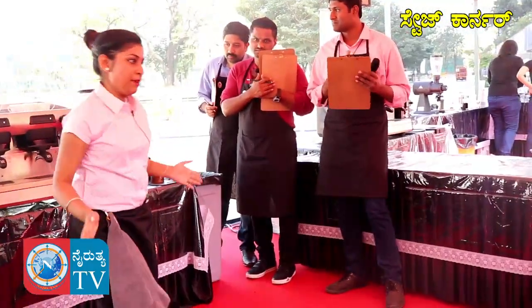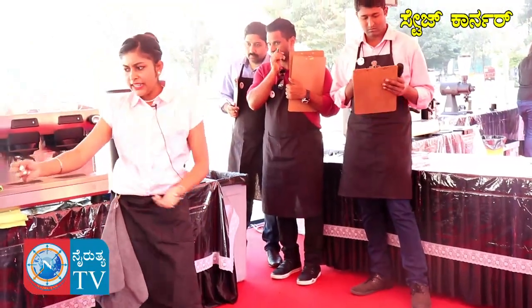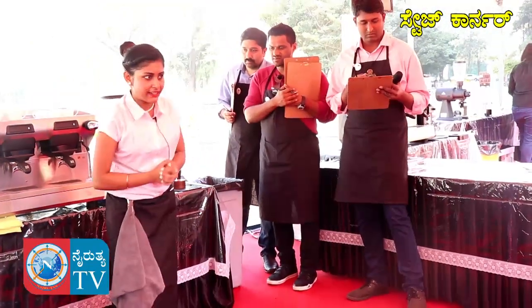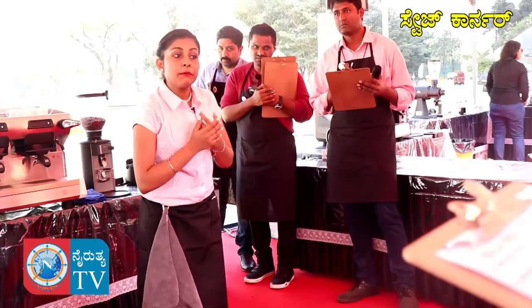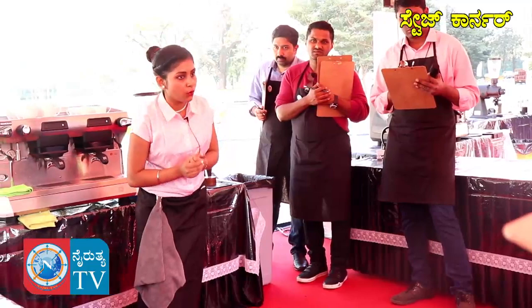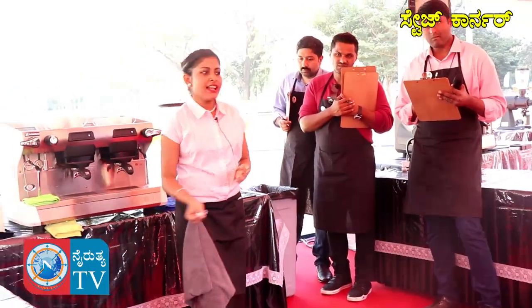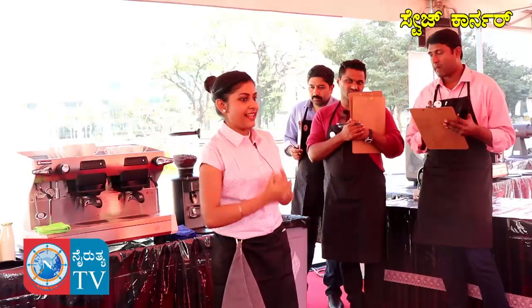For my star beverage, I will be brewing the coffee first. I am using a little bit of fine grind size because I am using the Ethiopian Limo beans, which is a medium roast. It will have a medium to low body. For my star beverage, I need my coffee a little bit stronger, so that's why I am using grind size 5.